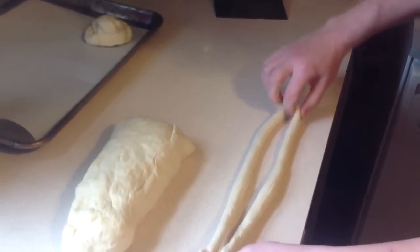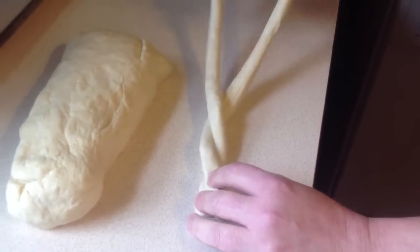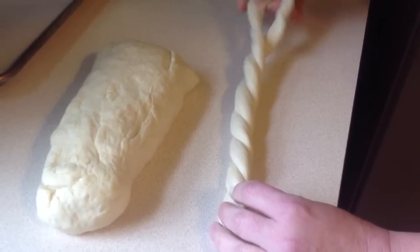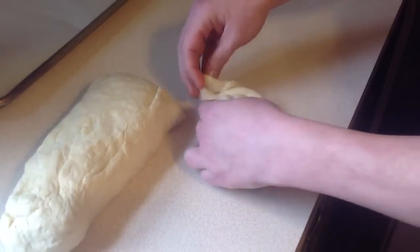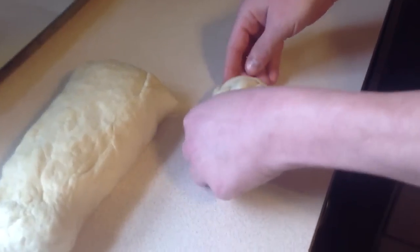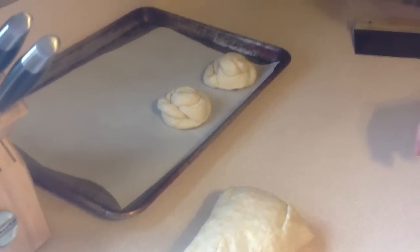Once again, bring your tips together and just roll the dough over on itself. Then roll in a circle and tuck the end under. Once it's tucked, make sure you pinch and set it on your pan to rest. And that's all there is to it.